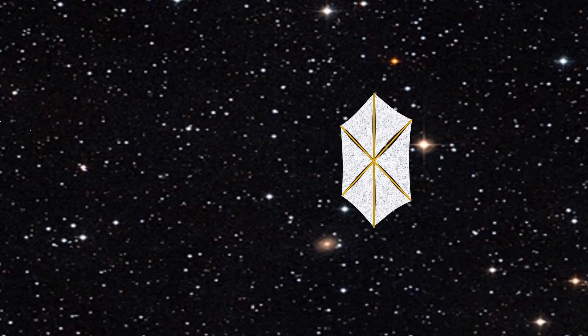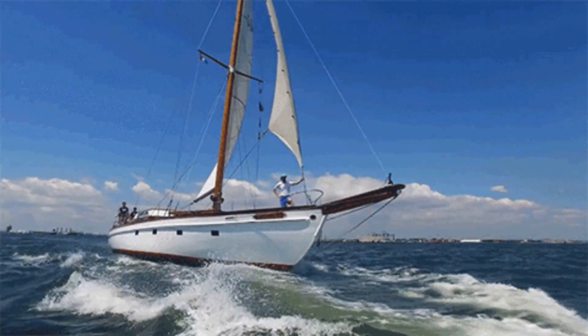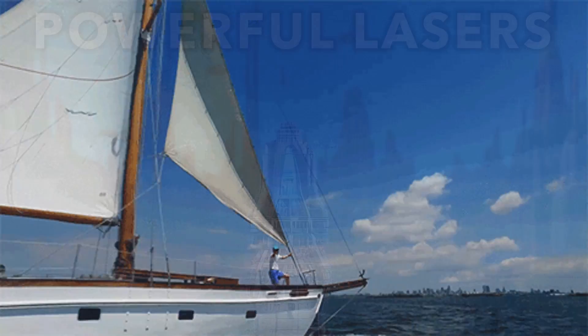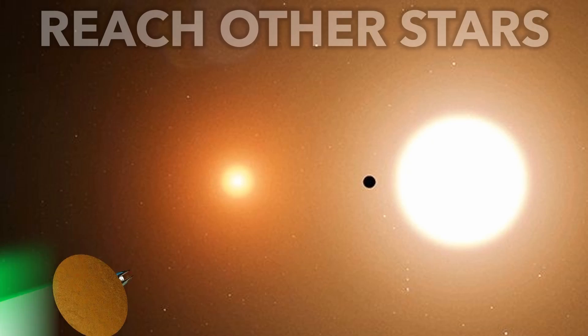Imagine sailing through space, pushed forward by sunlight. Meet the solar sail. Like sailboats, they don't need fuel, and with the help of lasers, they could even help us leave our solar system and reach other stars.